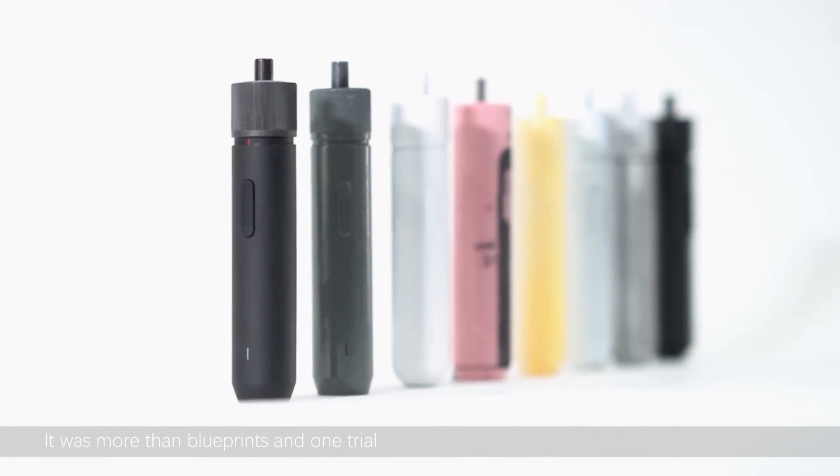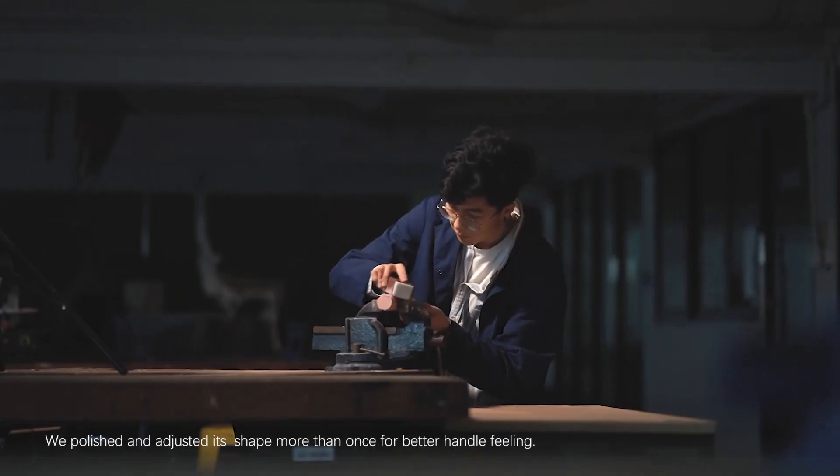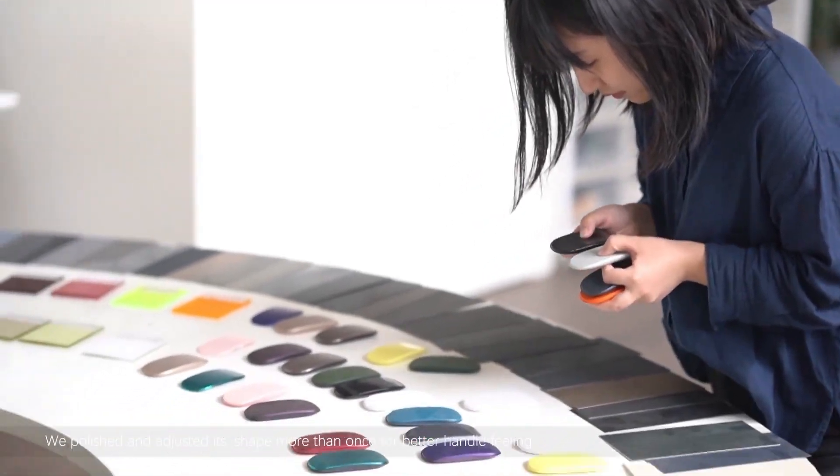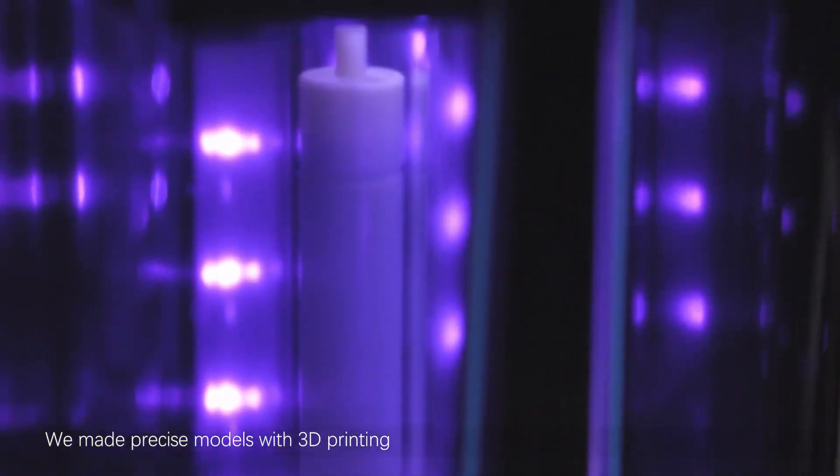It was more than blueprints and one trial — we pursued the best visual ratio. We polished it and adjusted its shape more than once, for a better handle feeling.